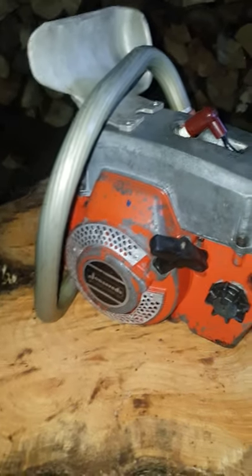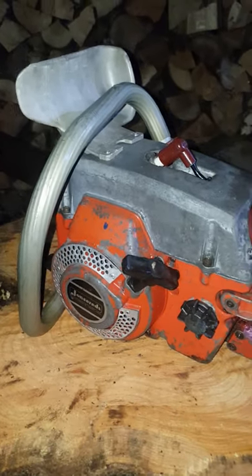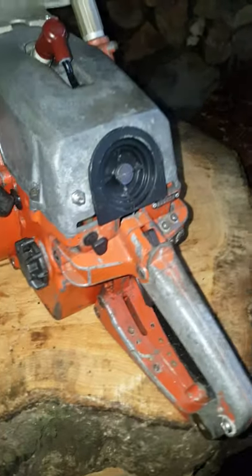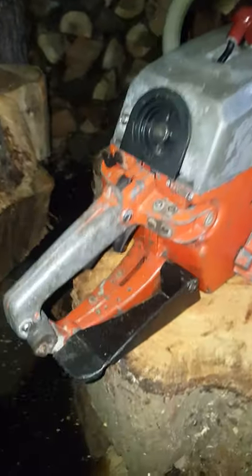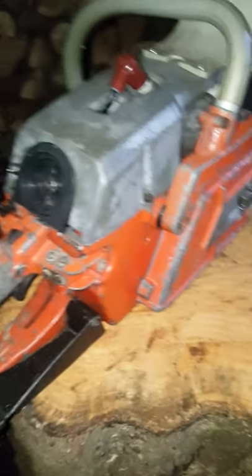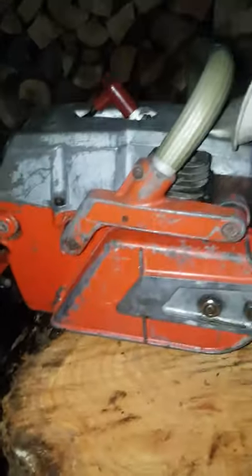It's unlabeled, but I believe — I'm pretty sure it's a Jonsered 621. An early 1970s saw, I think up to 1980-82. There's a lot going for it and some other things that aren't quite so good about it.